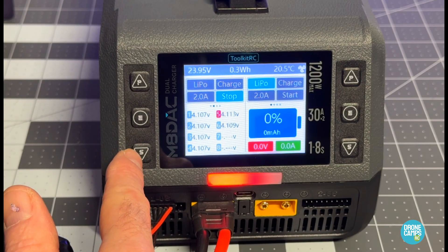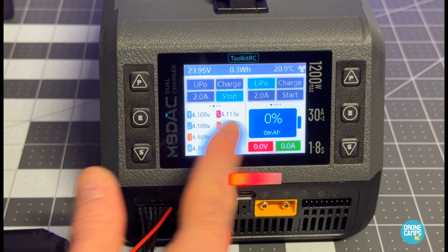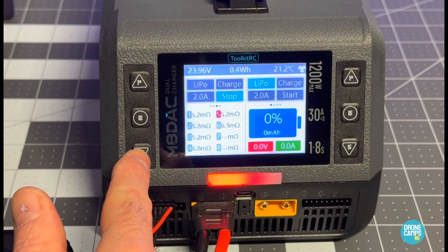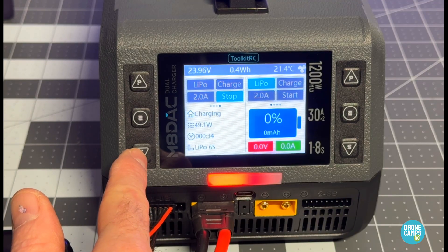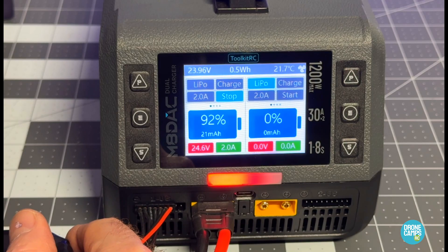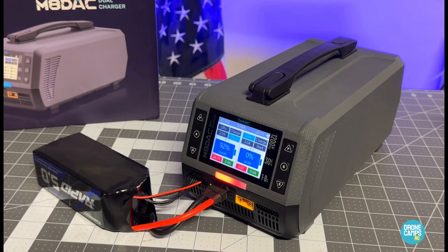Clicking the bottom button brings up the screen where you can look at individual cell status and see how it's balancing. You can navigate through to get a little more information. It's a very simple operating interface for a LiPo charger.